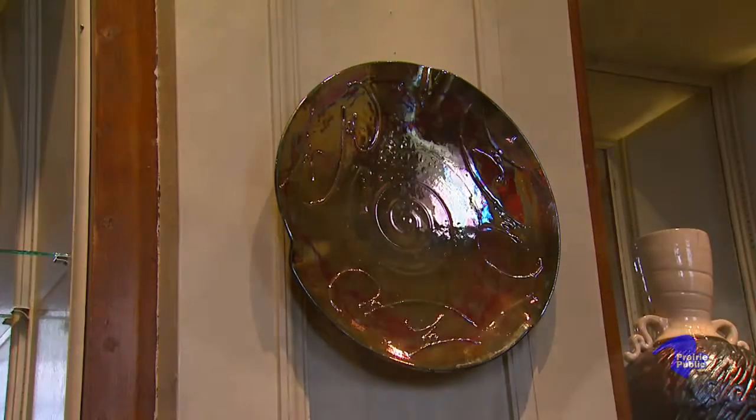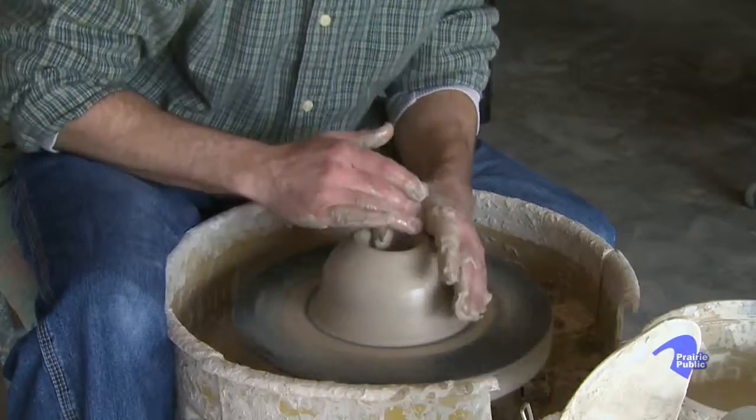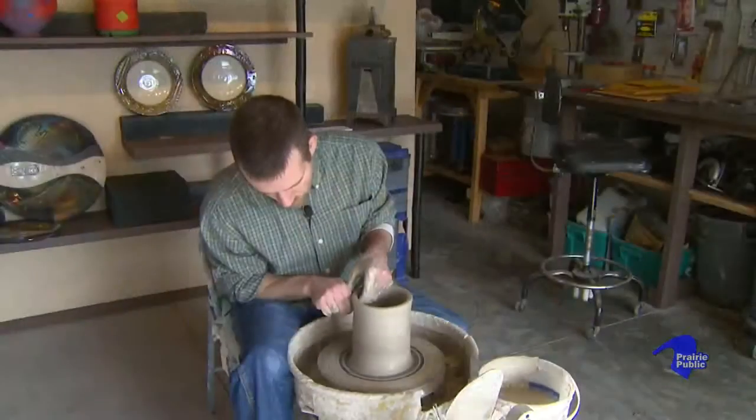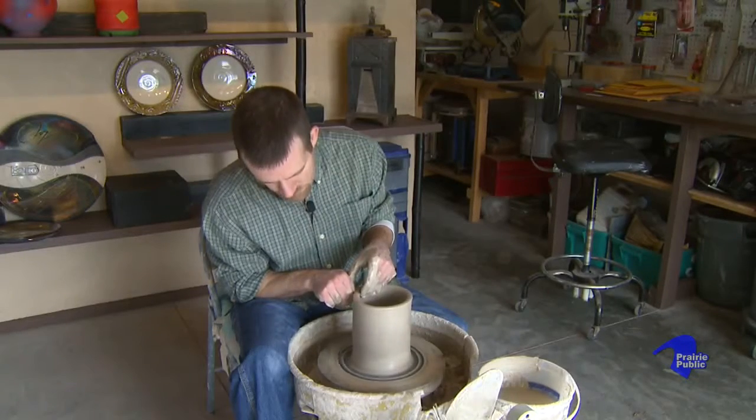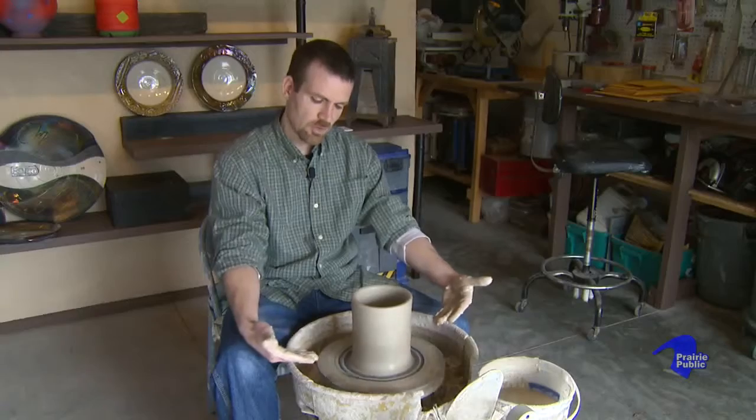I'm going to begin by opening a hole in the center, taking my thumbs and pressing a hole in. When I ask this clay to stretch, it's going to stretch a long ways and hold itself out all the way out here.